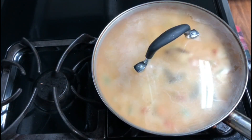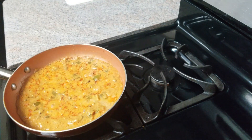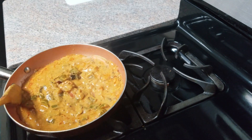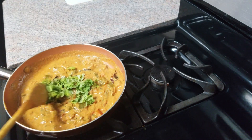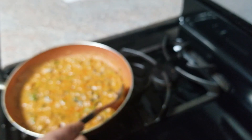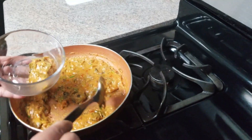Let it sit for a minute. Let's try the oil and mix it up. Let's try the serving bowl and mix it up. It's very tasty.